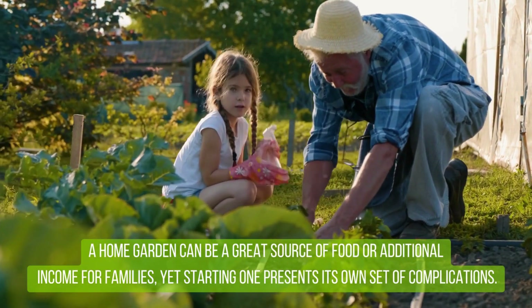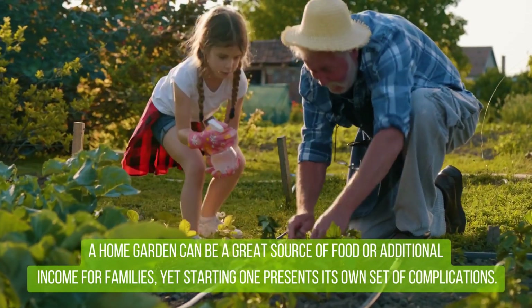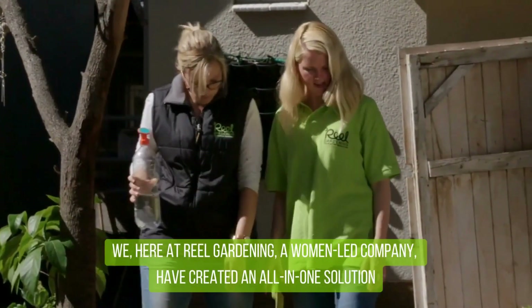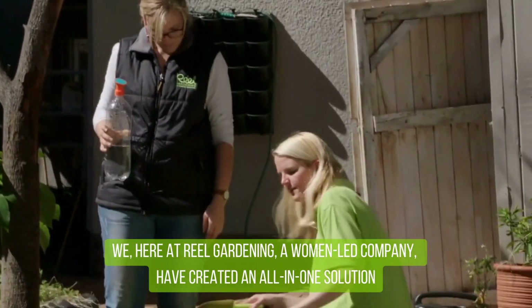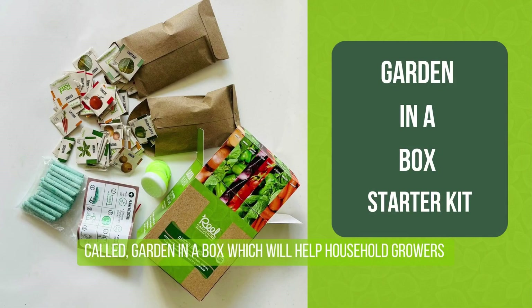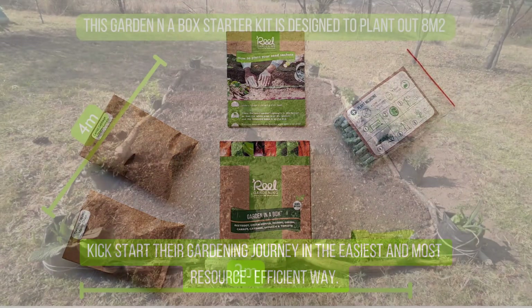A home garden can be a great source of food or additional income for families, yet starting one presents its own set of complications. We here at Real Gardening, a woman-led company, have created an all-in-one solution called Garden in a Box, which will help household growers kick-start their gardening journey in the easiest and most resource-efficient way.